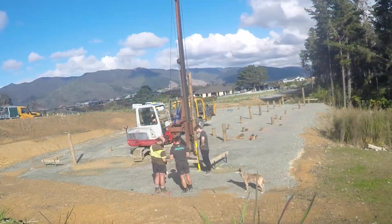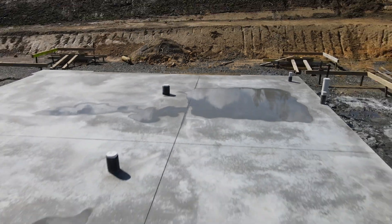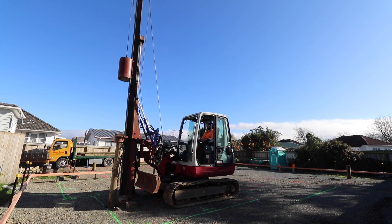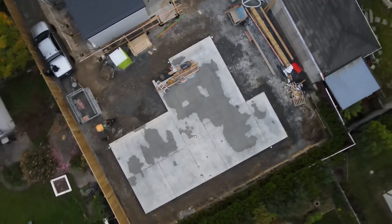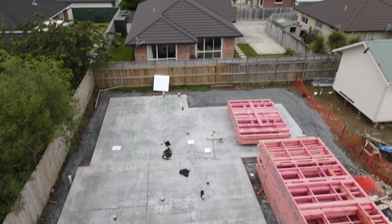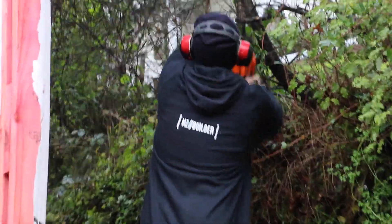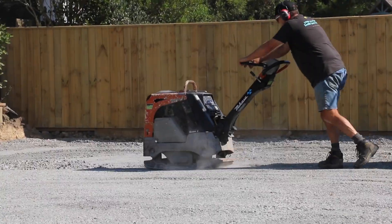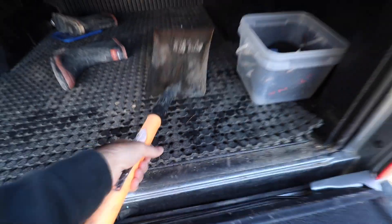We drove 72 150mm ECD timber piles to a depth of about 3 metres in preparation for this slab. Behind me the boys are setting out for a 203 square metre slab. Before a slab's put down we'll clear and prepare the site, strip all the vegetation and topsoil, then bring in base course — a mix of rock that gets compacted. Then we can start building our foundations on all of that.